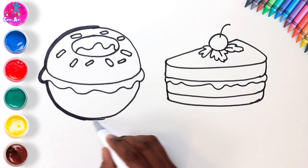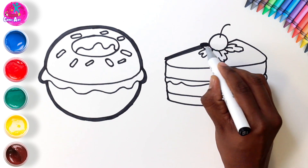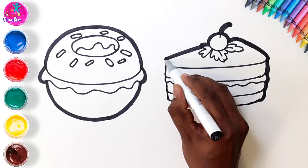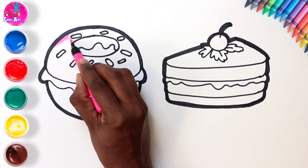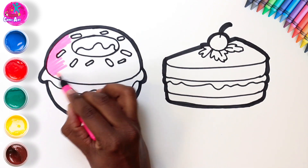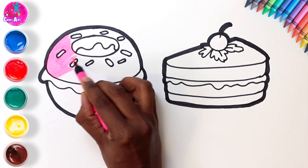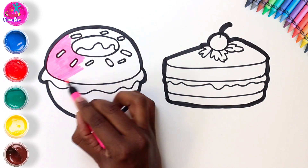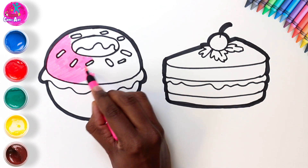Time to shade the border. As always, we like to thicken the dark border to make the colors stand out once we paint or color it in. Let's start with pink for our doughnut — we're going to carefully color around our sprinkles.